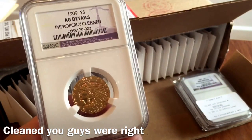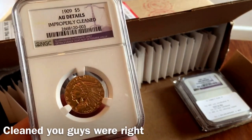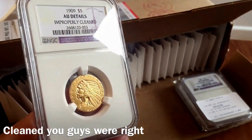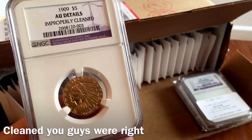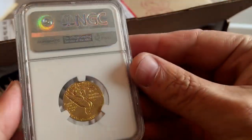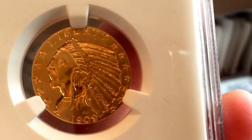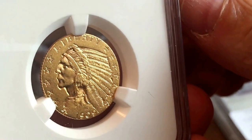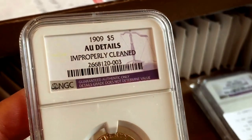Next up is an Indian Head. Some of you have previously seen this one as a raw coin and told me you thought it was probably cleaned — and of course you were right. I thought it wasn't, but that's my luck. It's a 1909 Half Eagle Indian Head, graded AU but improperly cleaned. Still a lovely coin, and these coins are still valuable whether they're cleaned or not. It's probably worth maybe 20 or 30 dollars less than a regular coin because it's cleaned — another details coin courtesy of NGC.